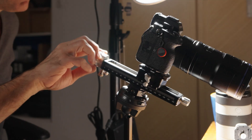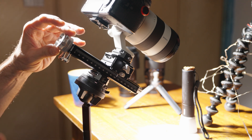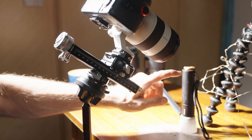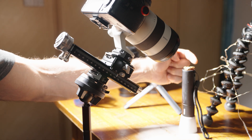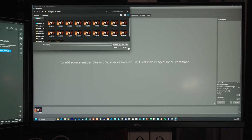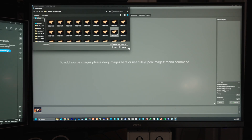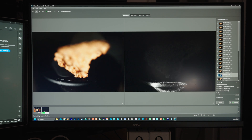The Sony a7R5 and even the a7IV have a focus bracketing feature that allows the camera to adjust the focus automatically throughout the range. My camera doesn't have that, so I'm using a NISI focusing rail. With each lens, the idea is to get as close to the cornflake as possible, focus on the outer front part of the subject, and use the focusing rail to shift the focus to the very end of the cornflake, taking a picture at every step. This technique is called focus bracketing. I will throw all these pictures at a focus stacking software like Photoshop or HeliconFocus.